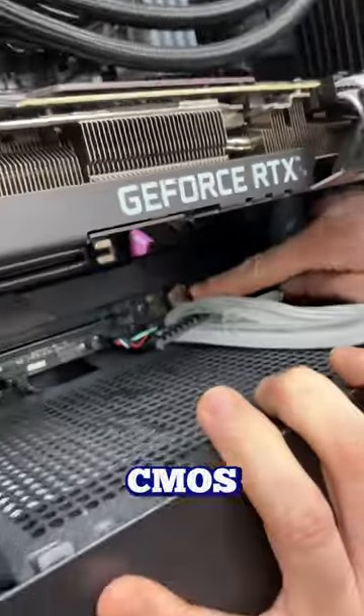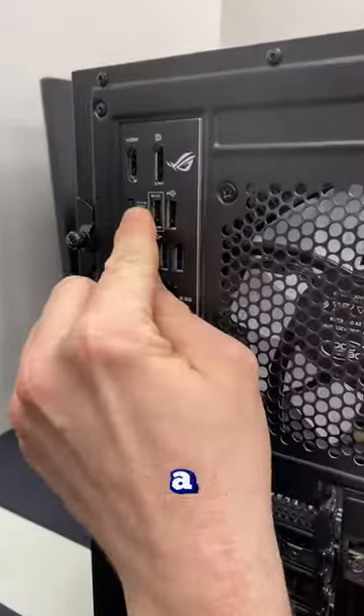I've seen this happen a few times before and usually the first thing you want to do is try taking out the CMOS battery and resetting it. In my case here, I have a clear CMOS button on the back of my motherboard so I'm going to use that instead.